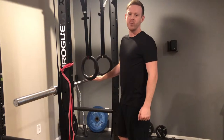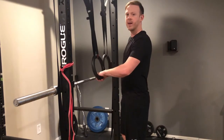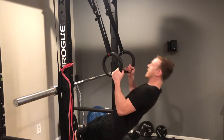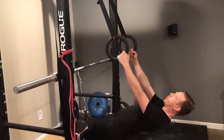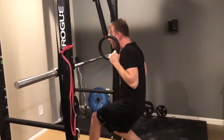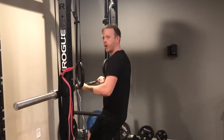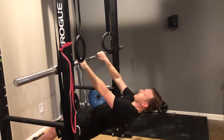Everyone should do inverted rows, but they're an especially good place to start if you can't do any pull-ups. You'll need either some TRX bands or gymnastic rings. Then just with the row form like I showed you, you row your body up and back down. You can also do them with a barbell and a rack or on a Smith machine like this.